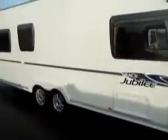Welcome to Salah Pleasure. Today we have an Ace Jubilee Prestige Caravan. As you can see it's twin axle, a nice large van too, plenty of windows on the outside. As we swing around we'll step inside from the main door two-thirds of the way down.